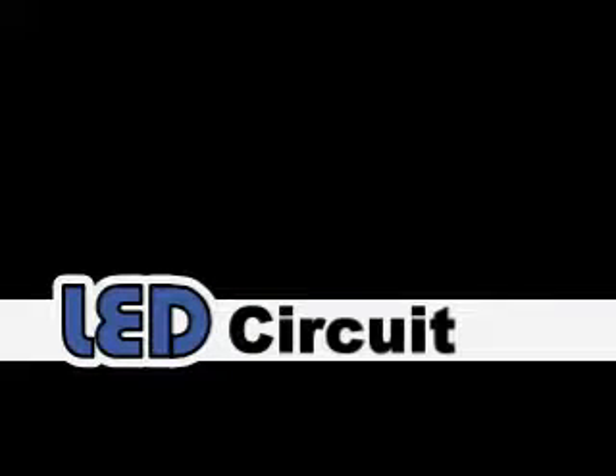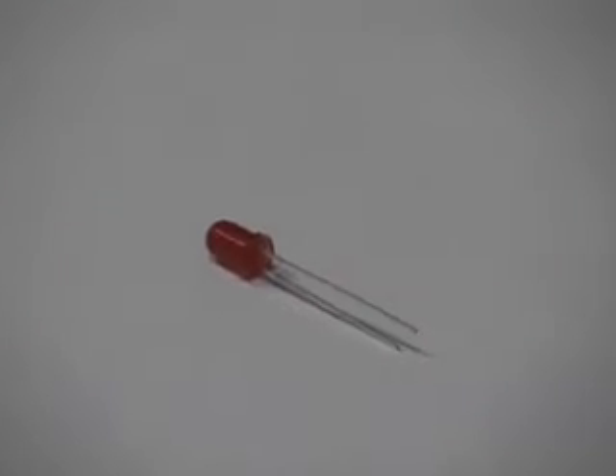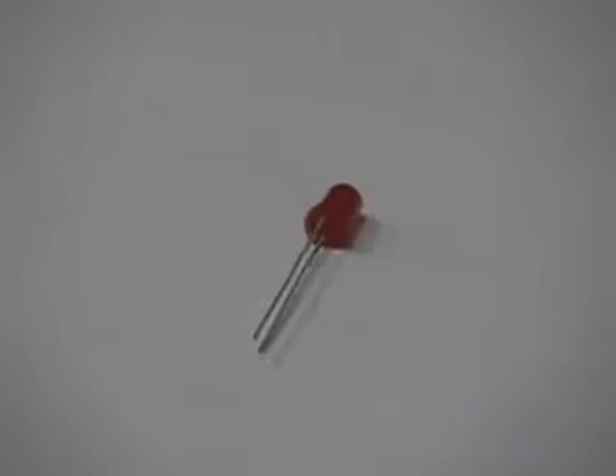Hello, and today I'm going to teach you how to make an LED circuit. First, you need an LED. As you can see, you need one of these. The longer side is the positive, while the shorter side is the negative.